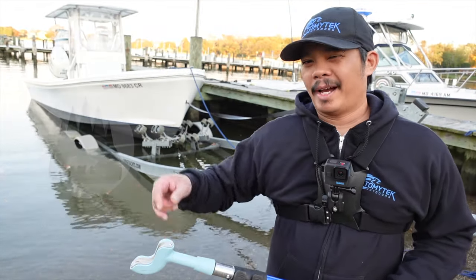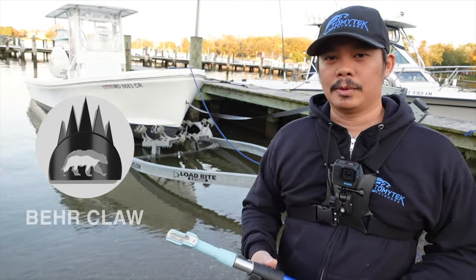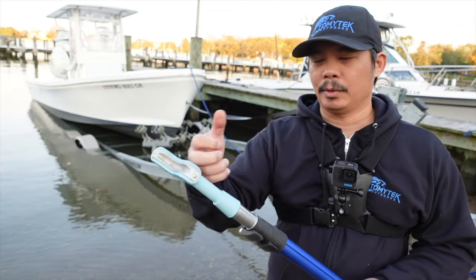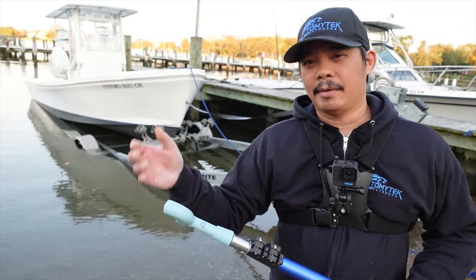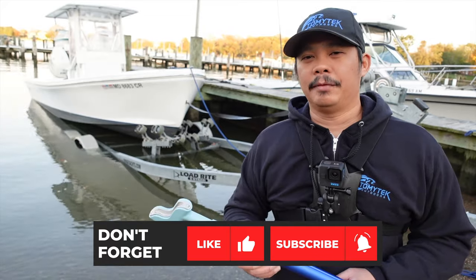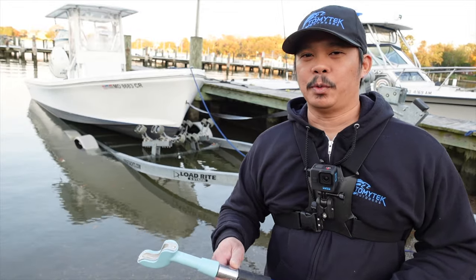If you're interested in the Bearclaw, I'll provide a link down below to where you can get one. This is the first time I've ever used it and as you can see, it's really easy to use. I'll provide an update on how well it works and how sturdy it is. It's pretty solid compared to a lot of the plastic ones I've used before. If you have any comments or questions about the Bearclaw, let me know in the comment section below. If you liked this video, give it a thumbs up, and if you're not a subscriber, make sure you subscribe for future videos. That's it for this video — thanks for watching and I'll see you in the next one.